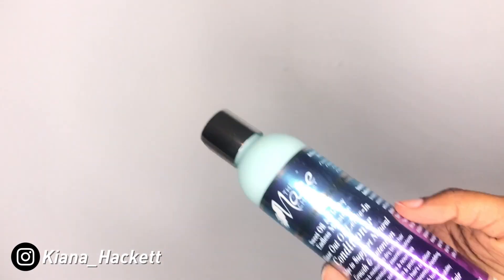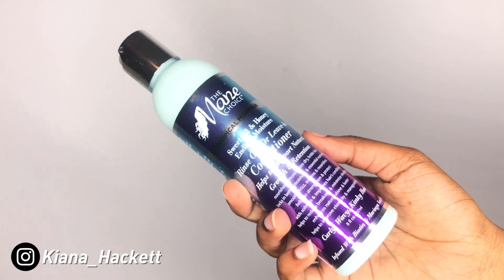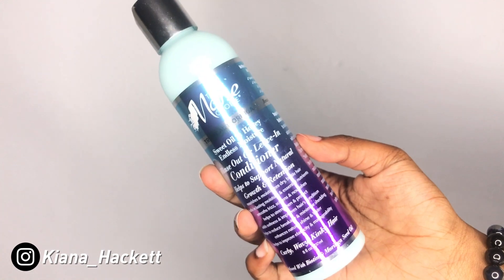To start off, I'm going to go ahead and put in some leave-in conditioner. This is the Main Choice Tropical Moringa Sweet Oil and Honey Endless Moisture Rinse-Out or Leave-In Conditioner. This is the only thing I've ever used from Main Choice — it was actually given to me as a gift, so that's why I don't have the full set. But I like it, and I definitely want to try the full set one day.